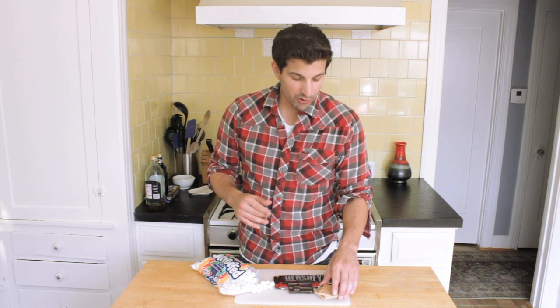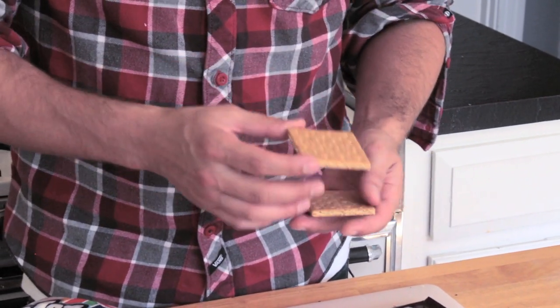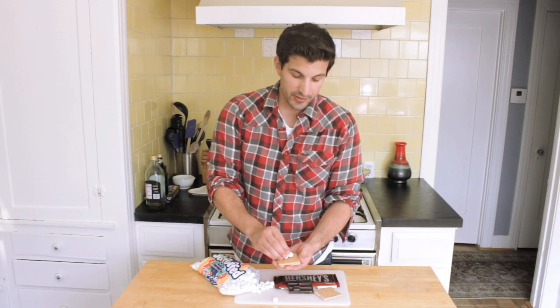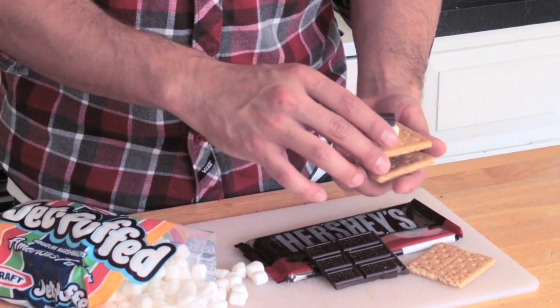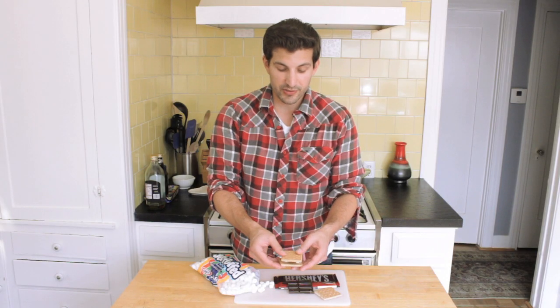So we're going to start off like we normally would with our regular s'mores. We got our graham crackers, so we got our top and our bottom. With the bottom we're going to take our mini marshmallows and place them on the graham cracker. Then I'm going to take my chocolate, place it here right on top. Give it a little squeeze and place it in the microwave just like so.